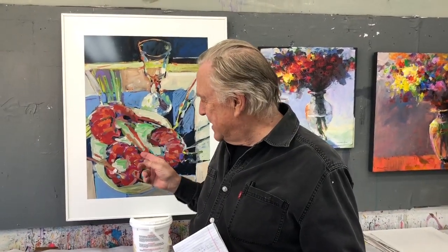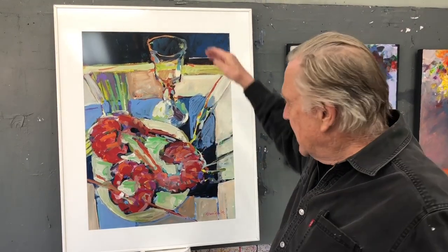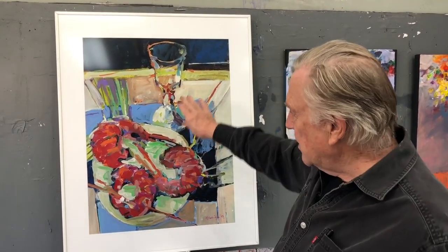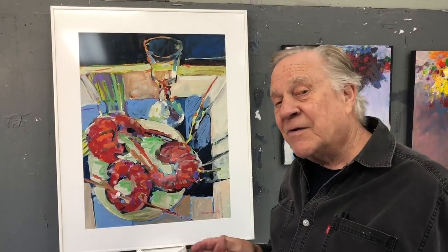Many, many years ago I found one of my paintings here. It was called Jumbo Shrimp. First of all I love those two words — Jumbo Shrimp. Okay, you take that point of view and then look how wacky this is. I don't know if I'm looking straight down or I'm looking on an angle at this glass over here. Anyway, a long time ago I was kind of playing around with that idea.